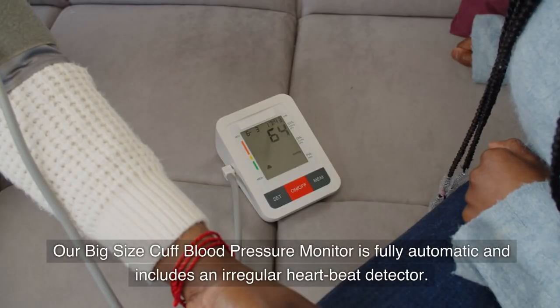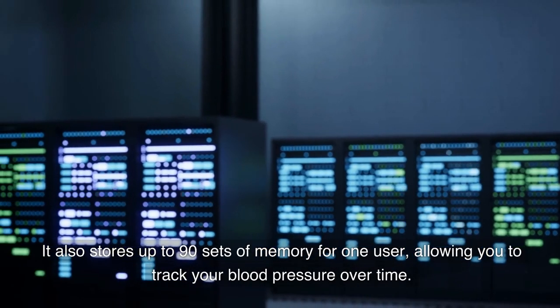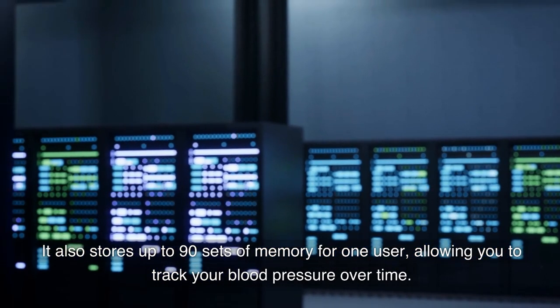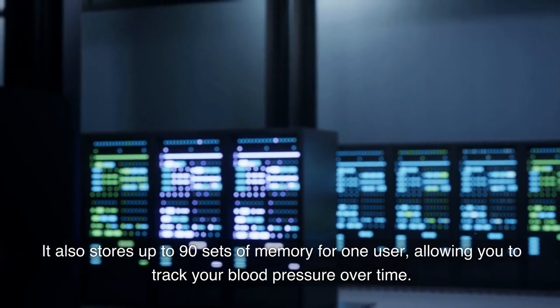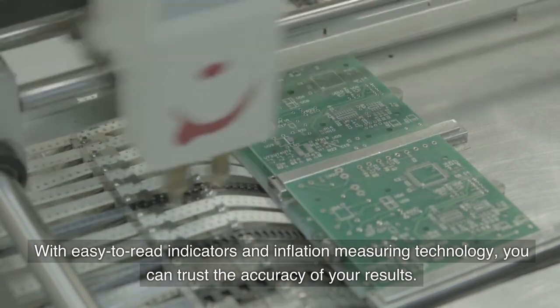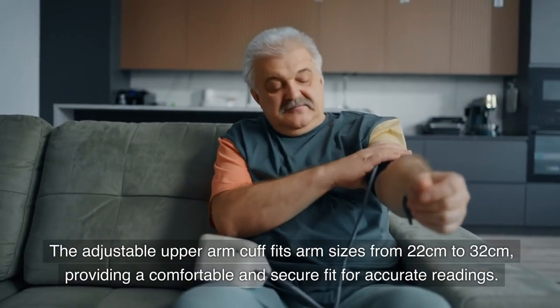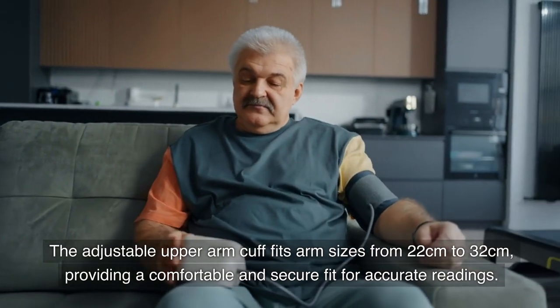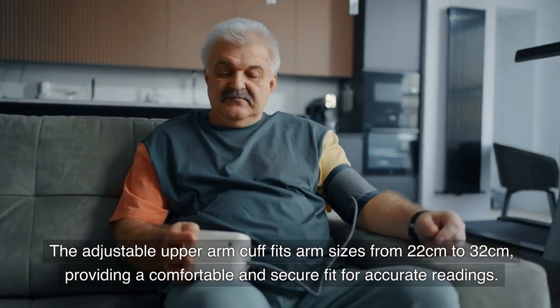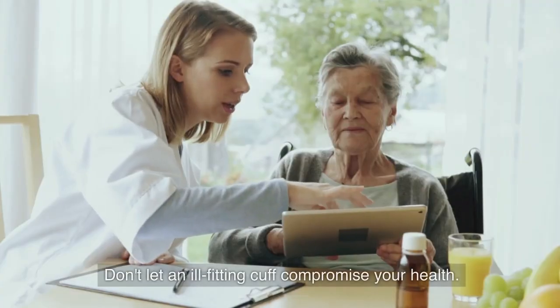Our big size cuff blood pressure monitor is fully automatic and includes an irregular heartbeat detector. It also stores up to 90 sets of memory for one user, allowing you to track your blood pressure over time. With easy-to-read indicators and inflation measuring technology, you can trust the accuracy of your results. The adjustable upper arm cuff fits arm sizes from 22 centimeters to 32 centimeters, providing a comfortable and secure fit for accurate readings.